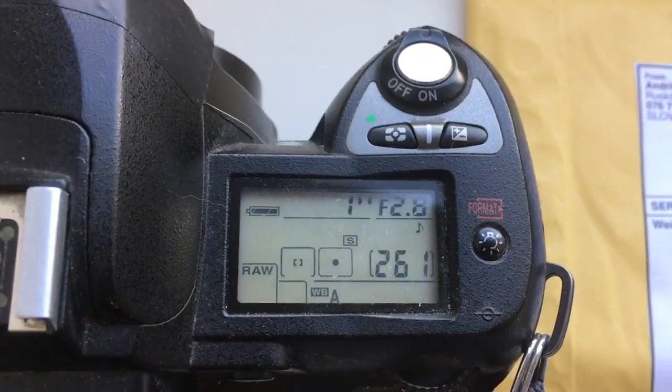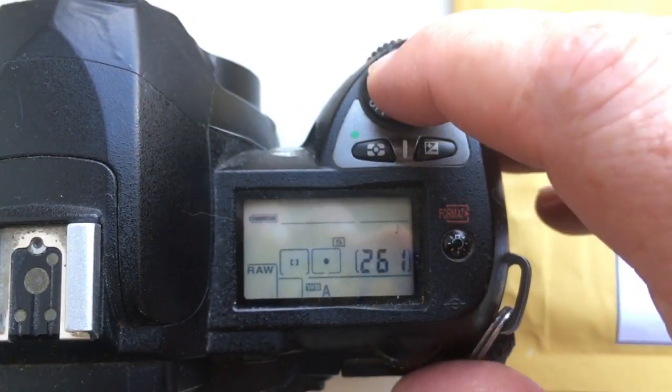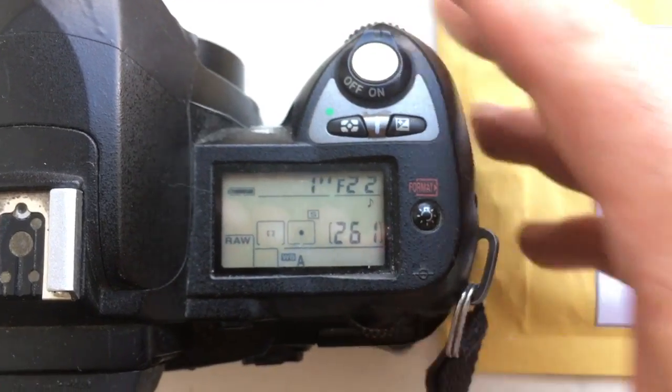Look, I pre-programmed focal length 135mm and aperture range from 2.8 to 22mm. I pre-programmed it for your Linz Tair 11A.